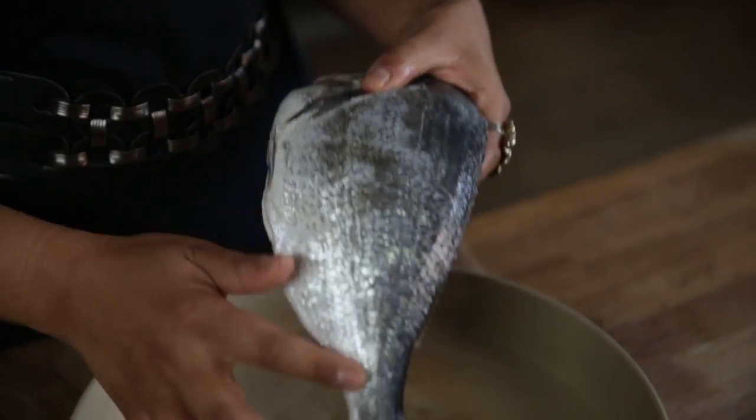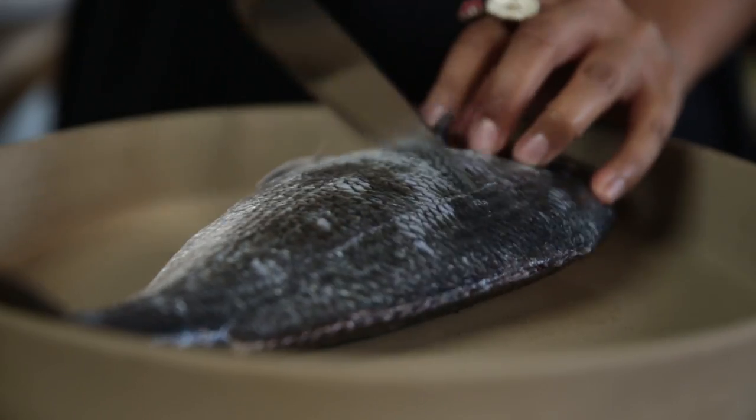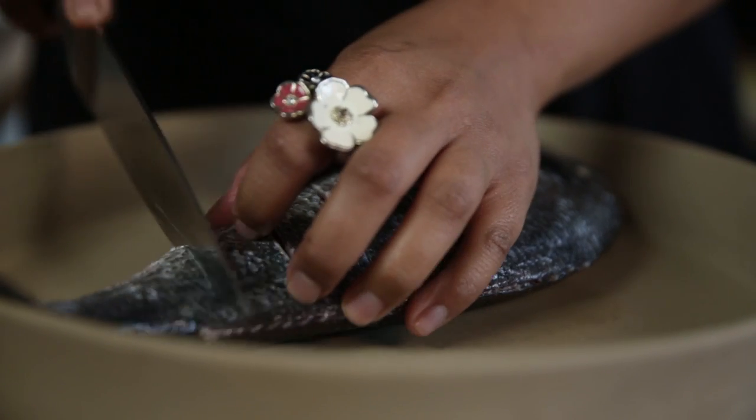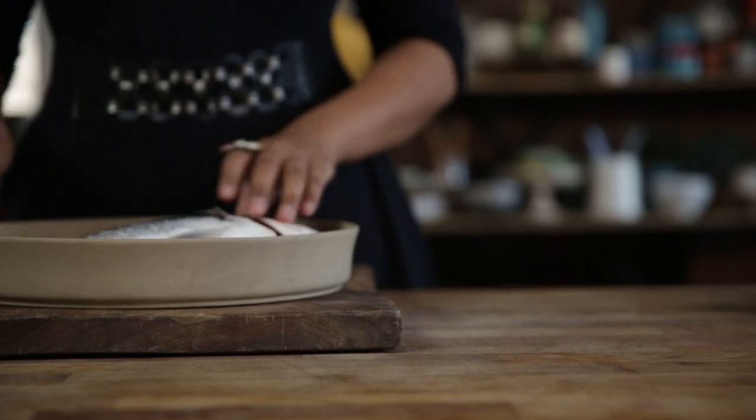You can see it's been descaled and the fins and guts removed. All I'm going to do is put three to five slashes, depending on how big the fish is, and this is to let the marinade really permeate all the way through the fish.